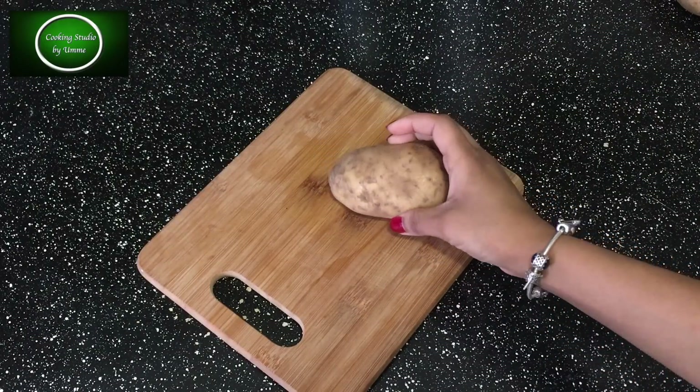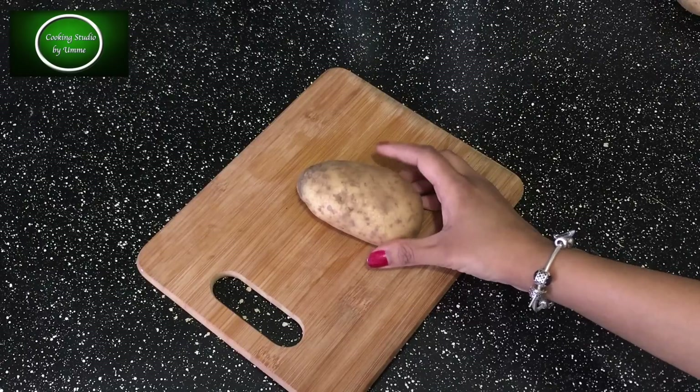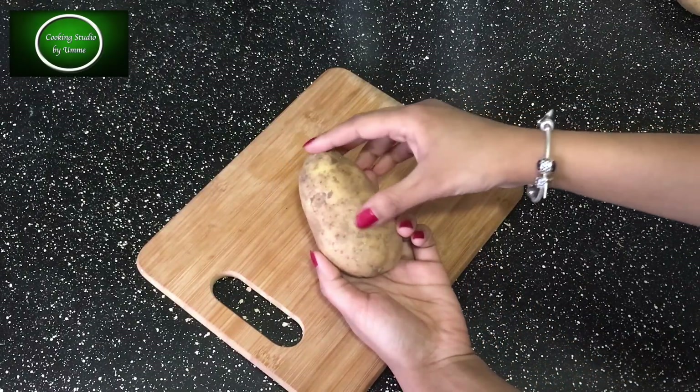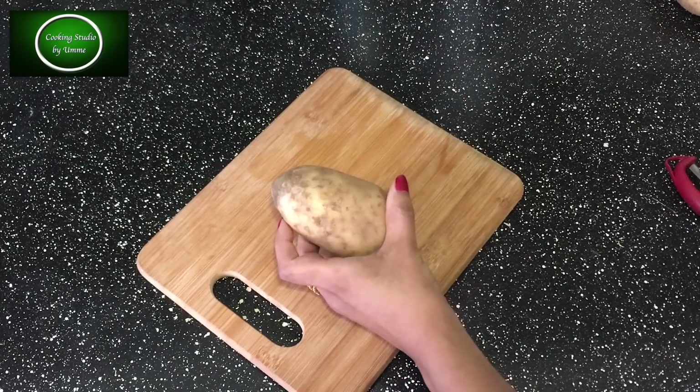I have to make a lot of different cuts. Here I am going to prepare the pieces in the chicken.